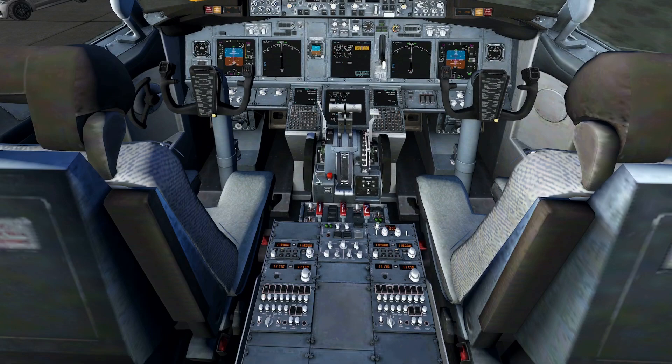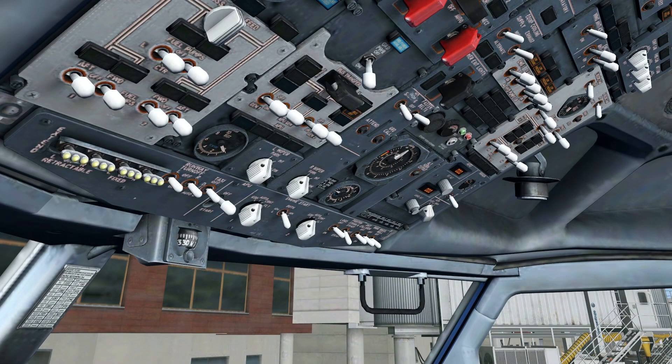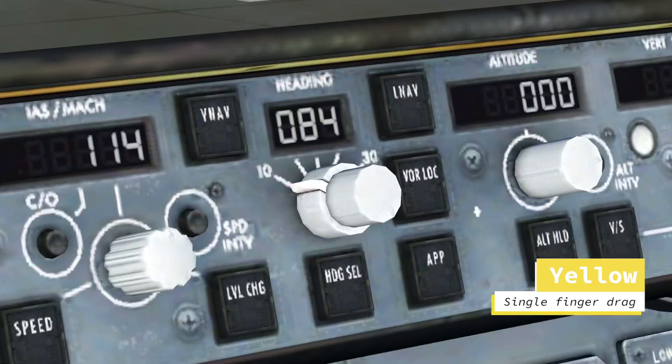First, the yellow ones. The yellow ones are the most common ones and they basically respond to a single finger drag. What do I mean by that? By dragging with only one finger you can rotate the knob — that's all there is to it.